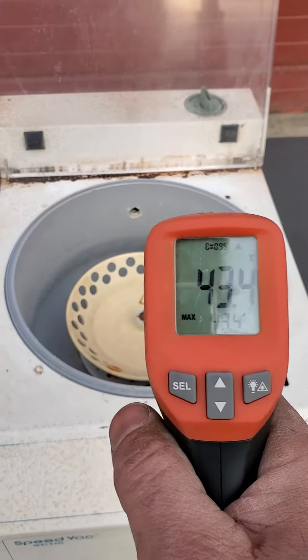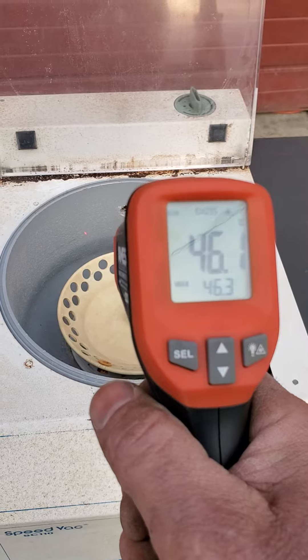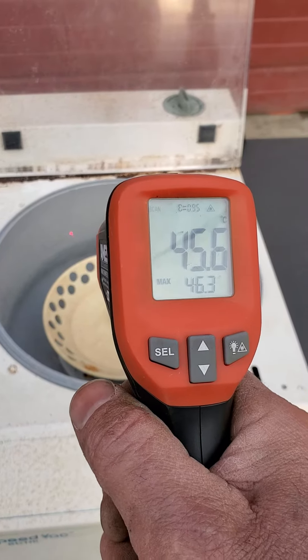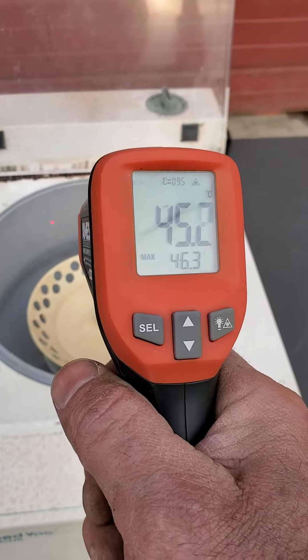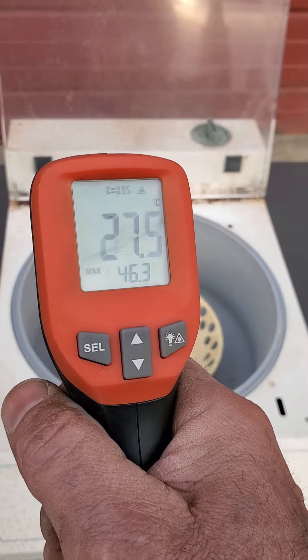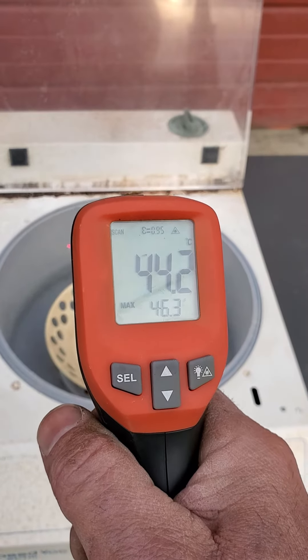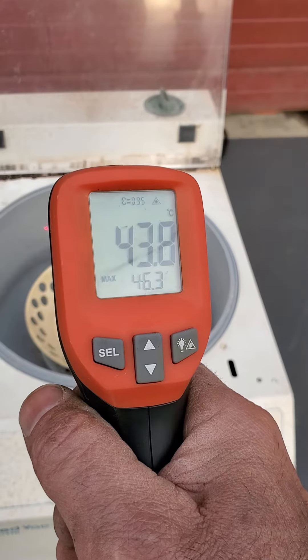If you get the laser point in there, as you can see, it shows about 45 degrees. And outside it reads 32. That's because we had been using it before. But let's power it up and see.